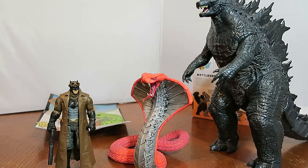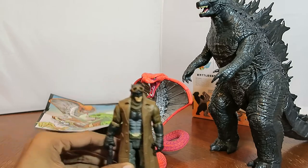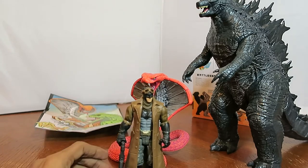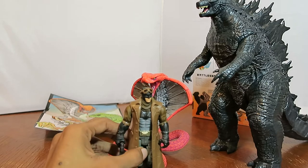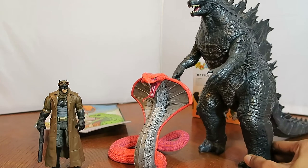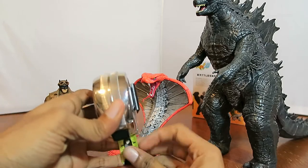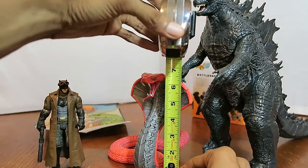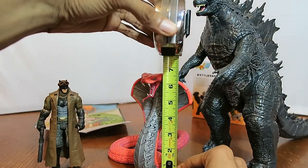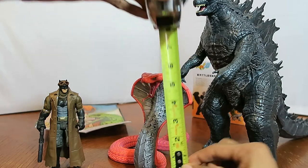To give you guys an idea of the height — he's around six and a half to seven inches tall. This Batman figure is six inches, and if I put him in front of Battlesnake, you can see Battlesnake stands a little above his head. This Godzilla figure stands around 12 inches tall. Let me get my measuring tape to be sure — and Battlesnake is, yeah, between six and seven, about six and a half inches tall.